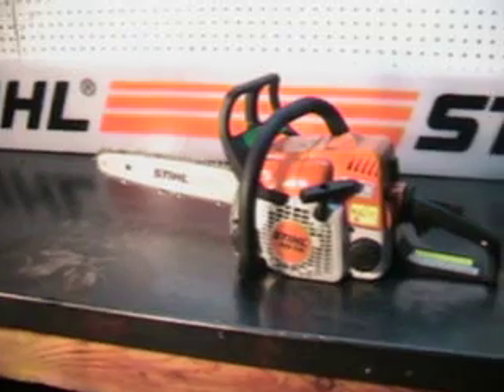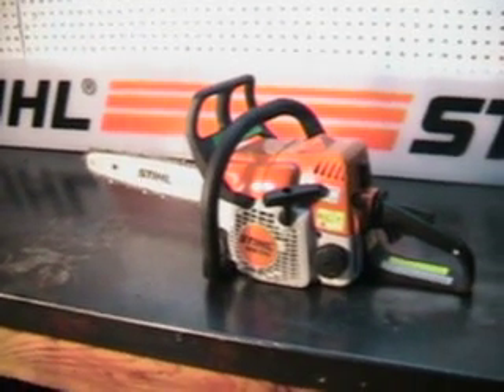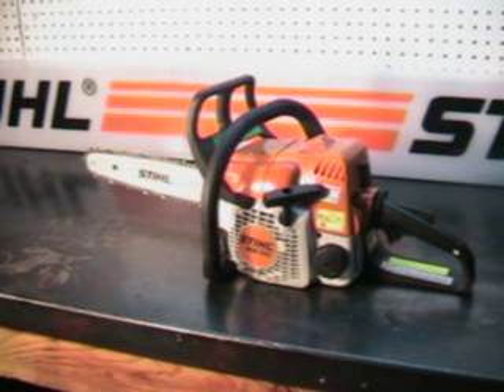Hello, welcome to Shop Talk. We're going to look at an MS-170 Stihl chainsaw. This is a 30cc motor. The power head dry weight is 8.6 pounds, and this one features a 14-inch bar and chain.